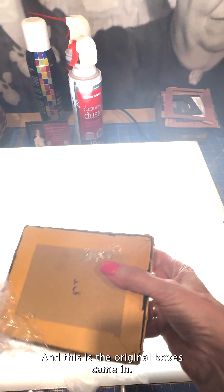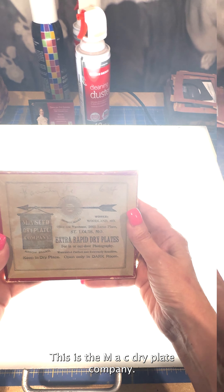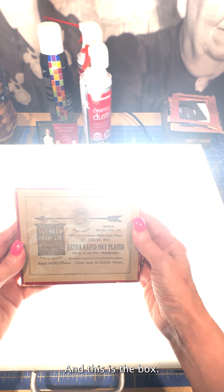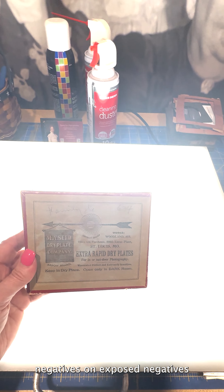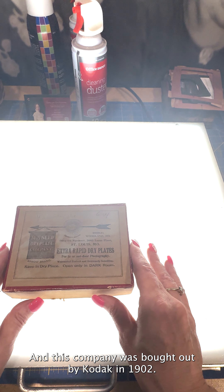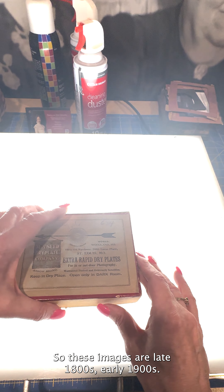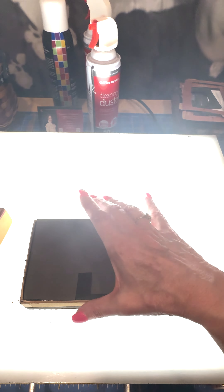This is the original box it came in — this is the MA Seed Dry Plate Company. This is a box of unexposed negatives that would be purchased by photographers. This company was bought out by Kodak in 1902, so these images are late 1800s to early 1900s. This is how they come in the box.